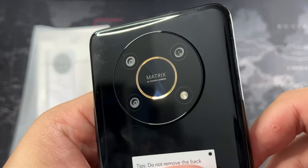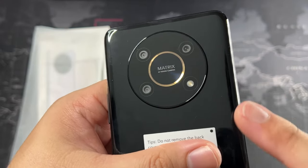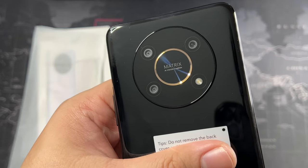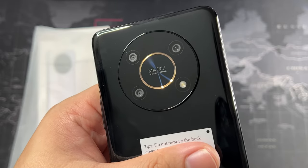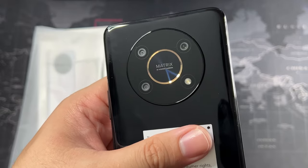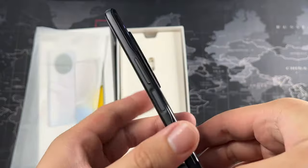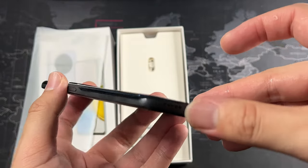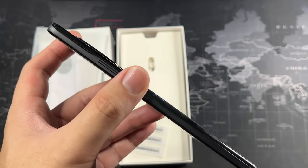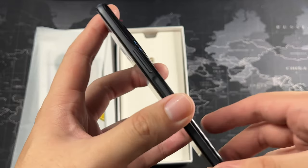I'm not going to peel the film since it's not my device. You can see the matrix triple camera setup here — fairly small lenses. I believe they have a macro lens but no telephoto. So you get a wide angle, a macro, and an ultra-wide. Nothing to shout about but this is a mid-range device and you accept the compromises with the cameras.